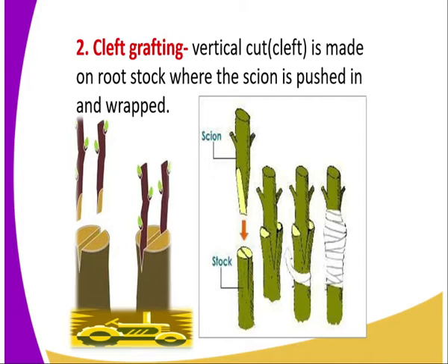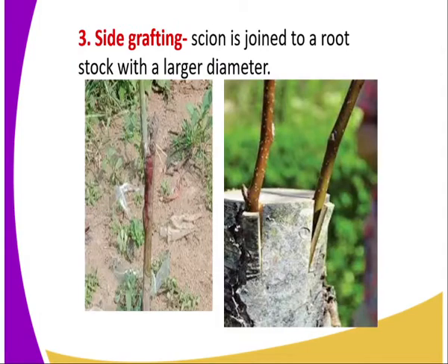The grafting band is then tied around the union. The next type is side grafting. In side grafting, it is done at the side of the rootstock.